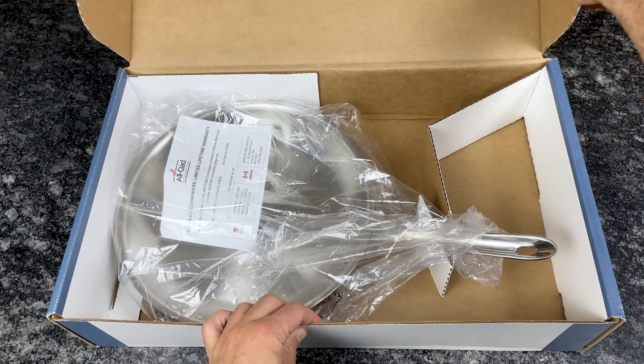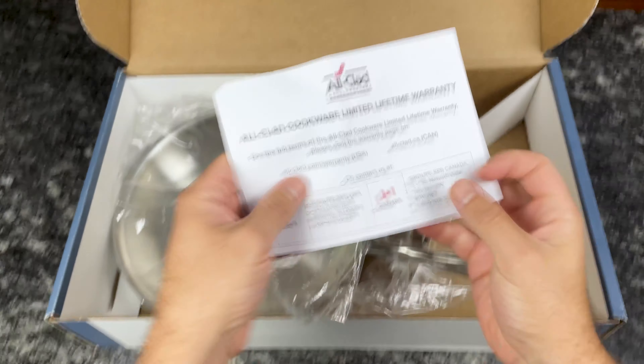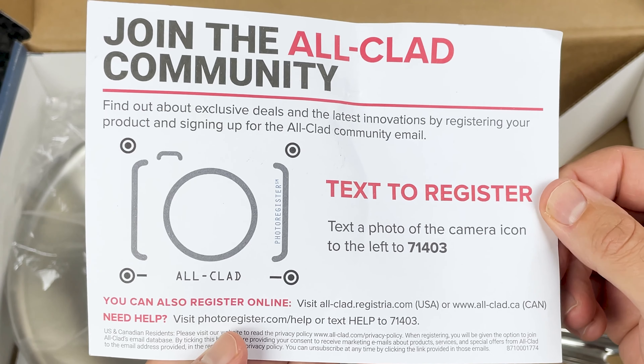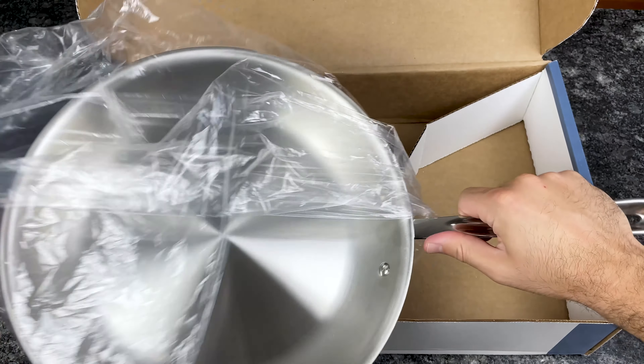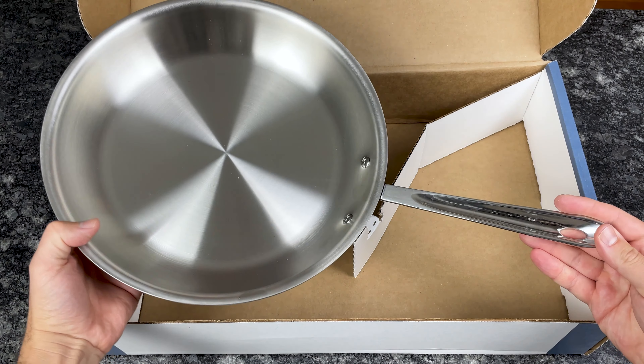This is the 12-inch fry pan in the D3 collection. We have a little slip here that talks about the warranty and registering your product. Here's the pan.